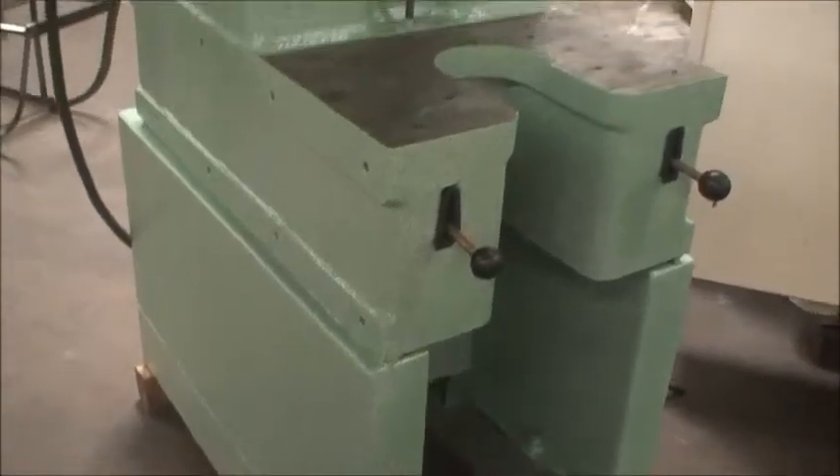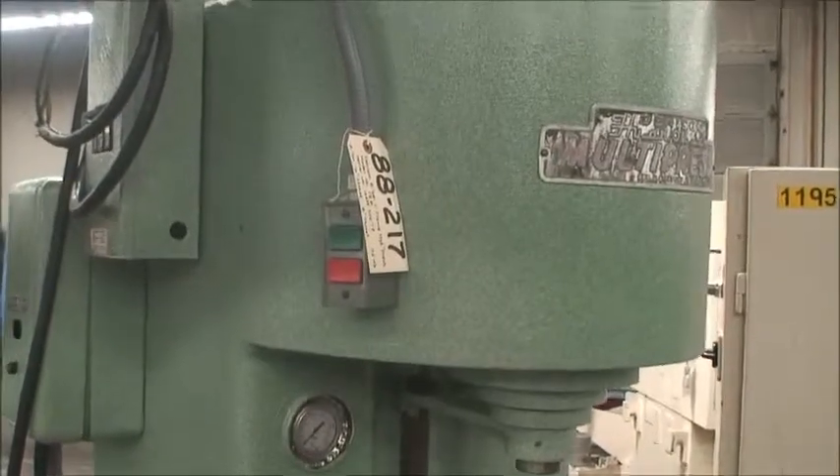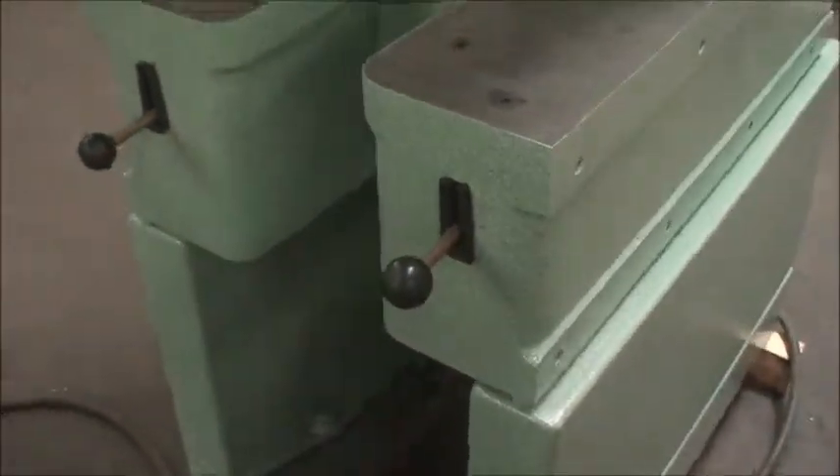It's equipped with this Denison heavy-duty stand. I have a service manual for this machine on disk on the computer file, and it has this dual lever control. We'll go ahead and start the hydraulics and show you how it works.